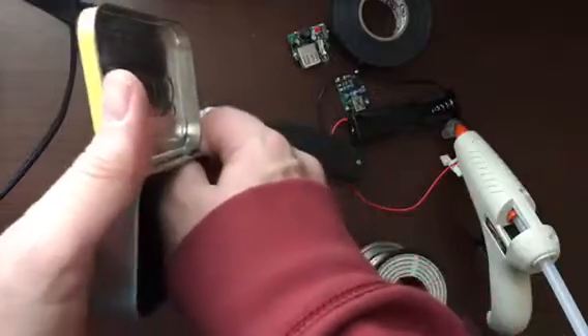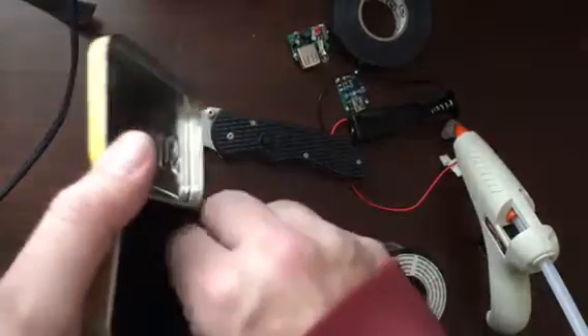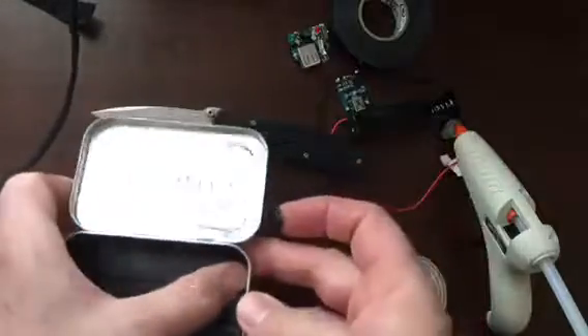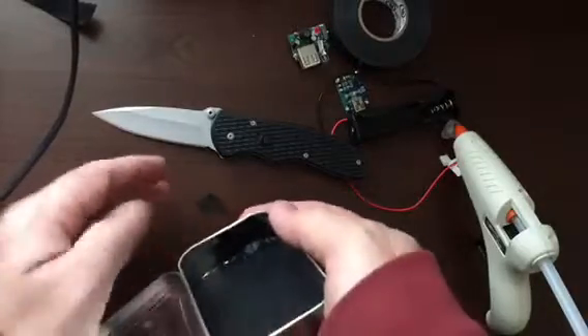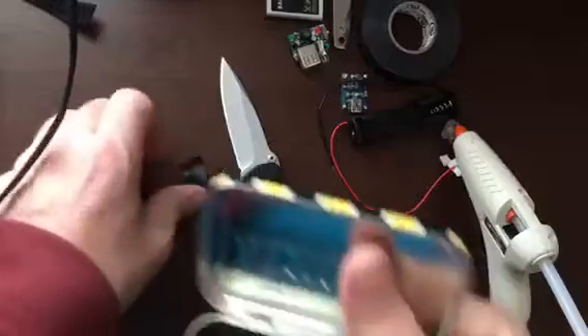I'm actually doing a how-to. I almost started making this without making a video, and then I had to stop myself and set up the phone so that everybody could see how awkward and uncoordinated I am. There — good enough. Alright, bottom's taped up.